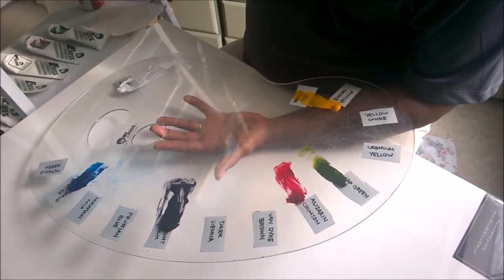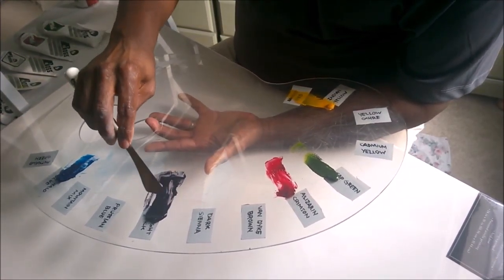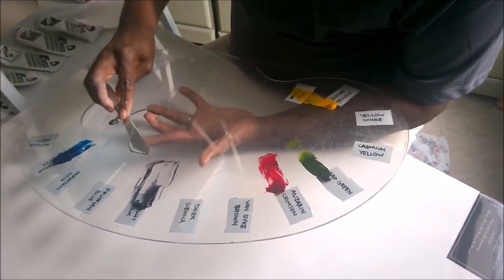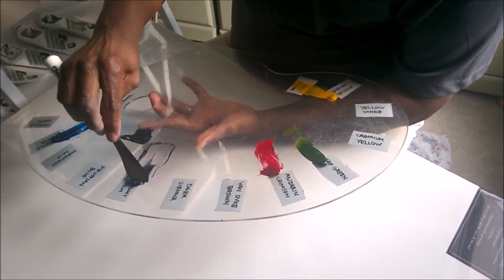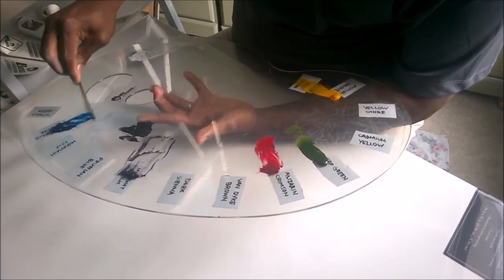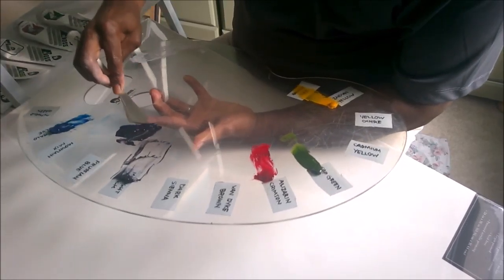Now to get started, Bob does a bit of an underpainting, and he mixes up a nice dark color. In this case, we're going to use a little midnight black. Sometimes people think for a dark color, should I just use straight black? If you mix a few other colors in with it, you get a much richer type of color.